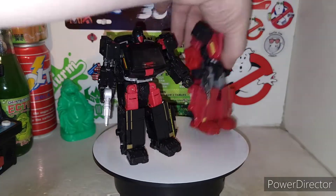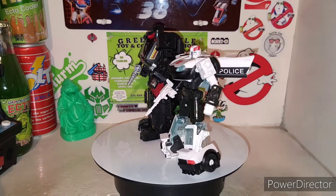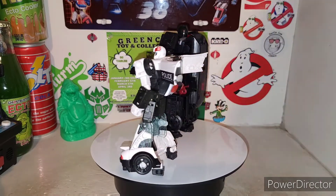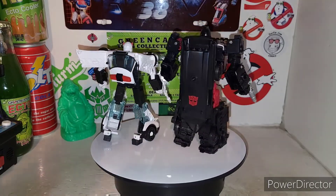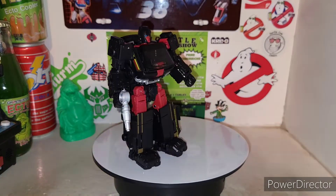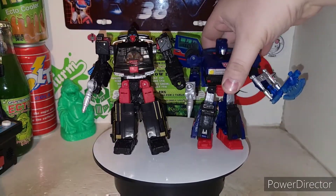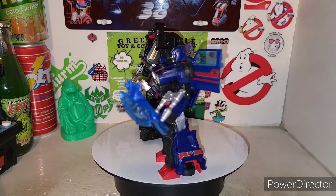Alright, size comparison even more with Prowl. And grabbing Skids off the shelf here — you got Legacy Skids. See how they look together.